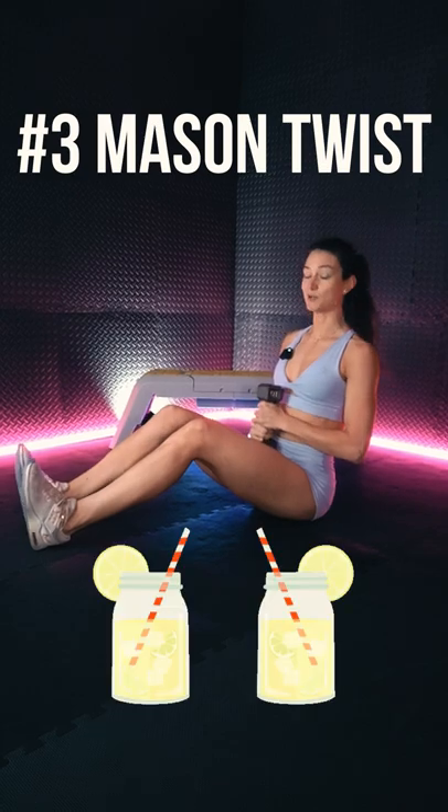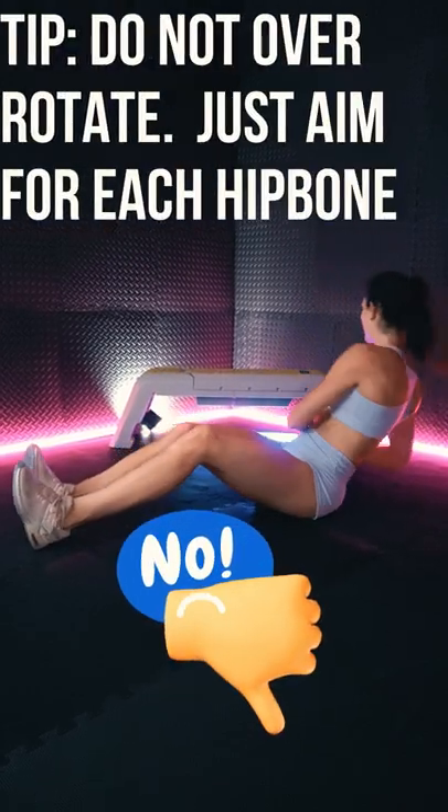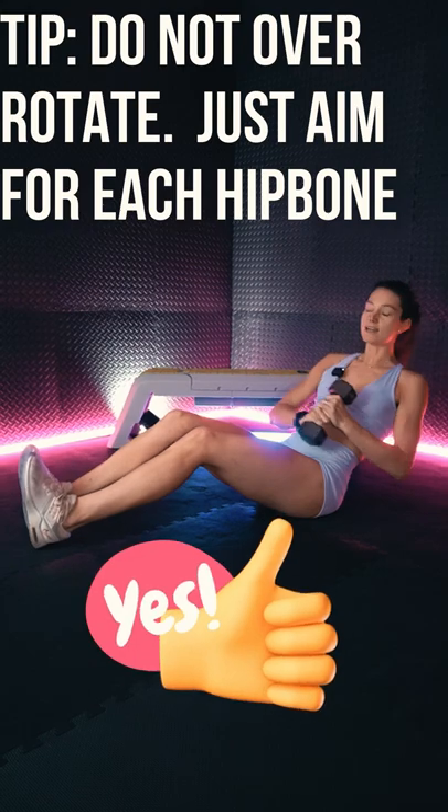Exercise three: mason twists. Tip — do not overly rotate, just aim at each hip bone.